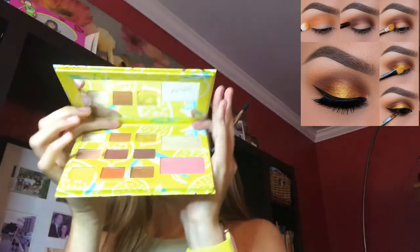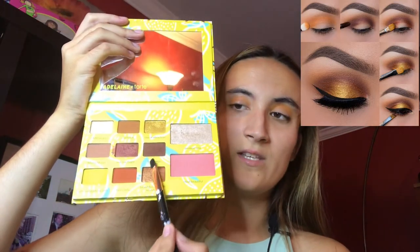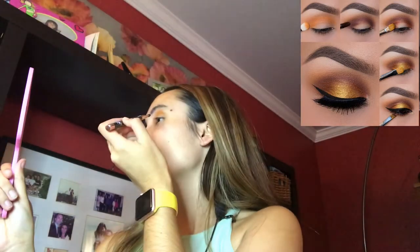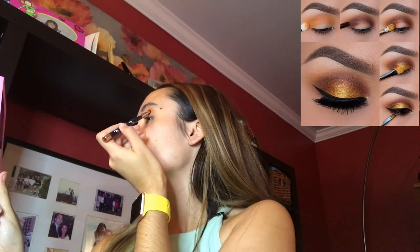For the next colors, it's kind of like a dark brownish color. So I will be using this brush right here. I will be using the Adalyn Morin Tarte palette. And with that I will be using this brush — kind of to cover up the orange. So I'm just going to put it on top.